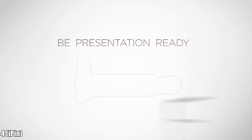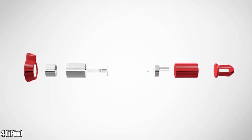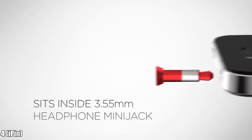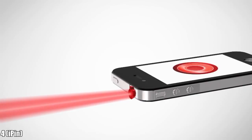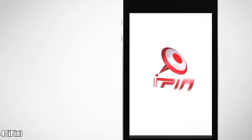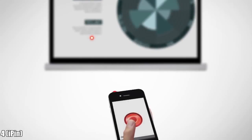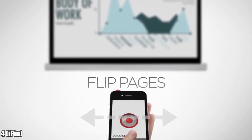Now you can be presentation ready anytime, anywhere, with just your iPhone. Introducing the iPin. The iPin fits neatly into the headphone jack of any iPhone. Now you have a professional laser pointer that uses about as much power as it takes to play a song. Download the iPin app to operate your laser pointer with simple thumb movements. Connect it to your computer and your iPhone can now intuitively flip the pages of your presentation.